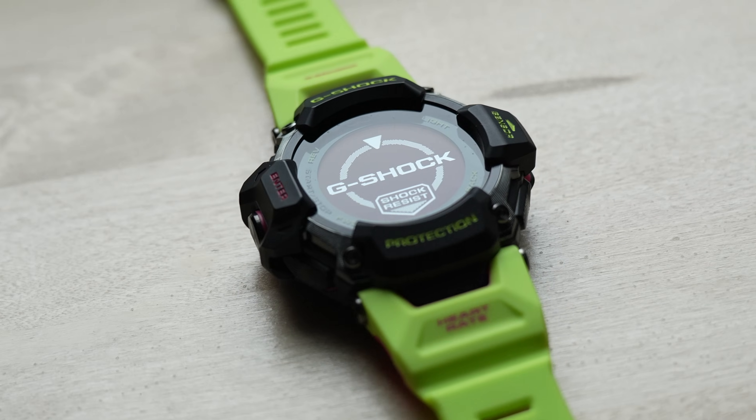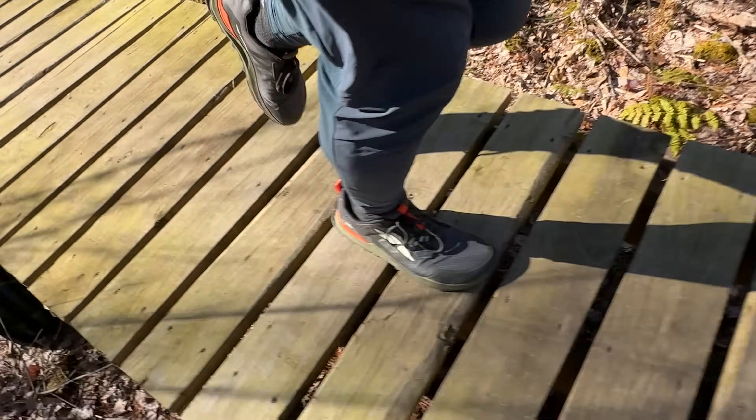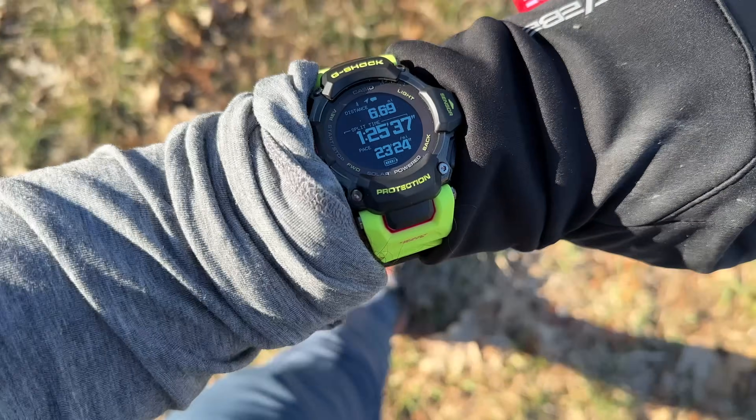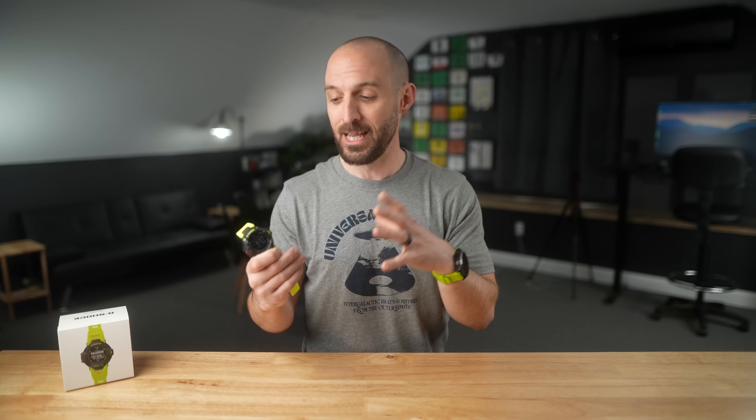This video is not going to be a long-term, in-depth review about this watch because I've only had it for a few days. But I did want to make this video after using it for a couple of long runs, along with wearing it throughout my day for general wellness stuff and sleep tracking, because I've learned a lot and want to share what I've found so far.